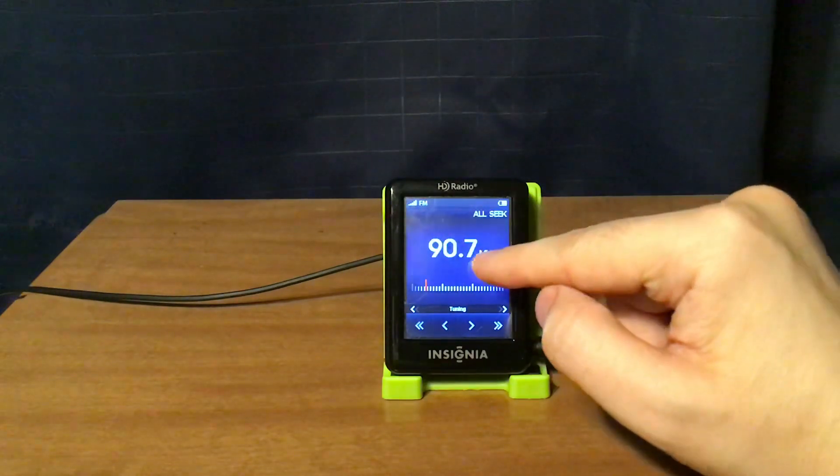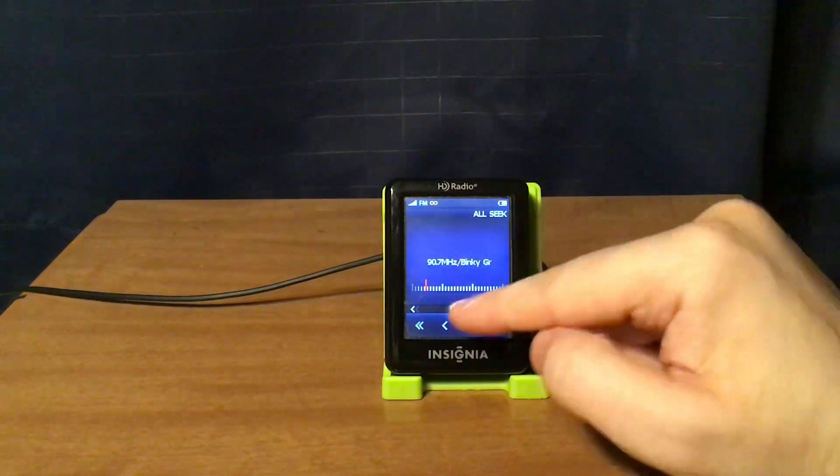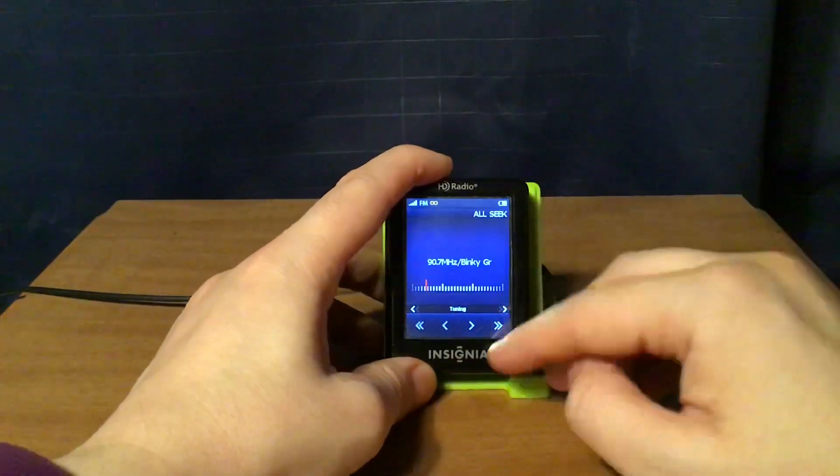You'll also see the battery indicator, all-seek mode, the frequency and station information when applicable, and a log scale signal display. That is when it's not on an HD channel.